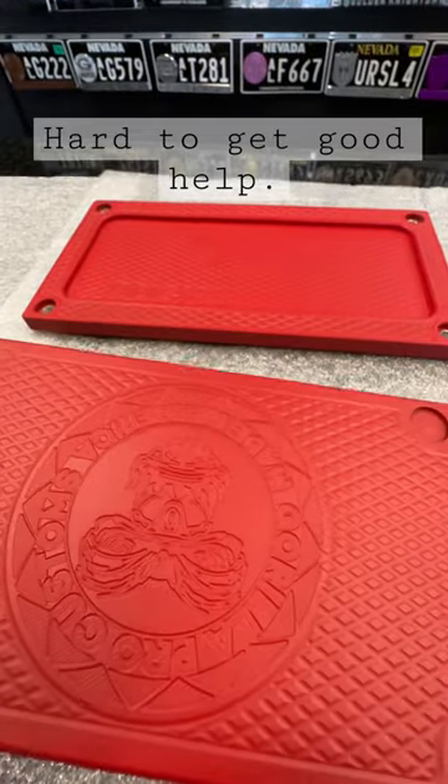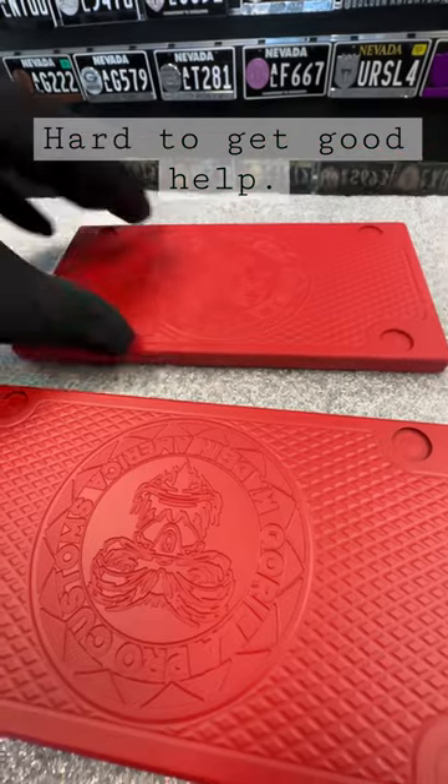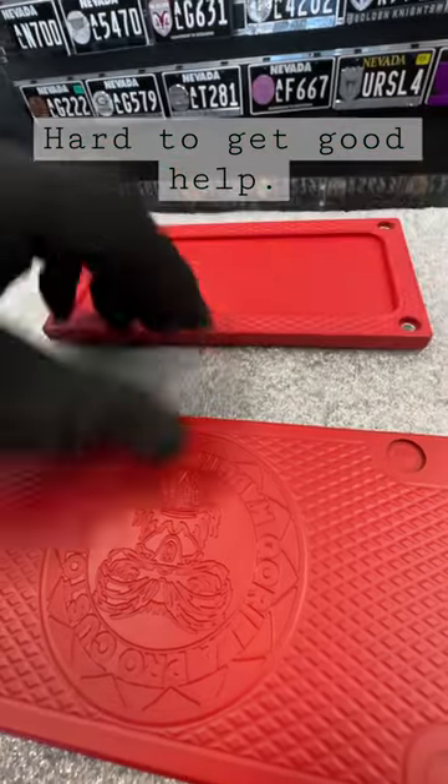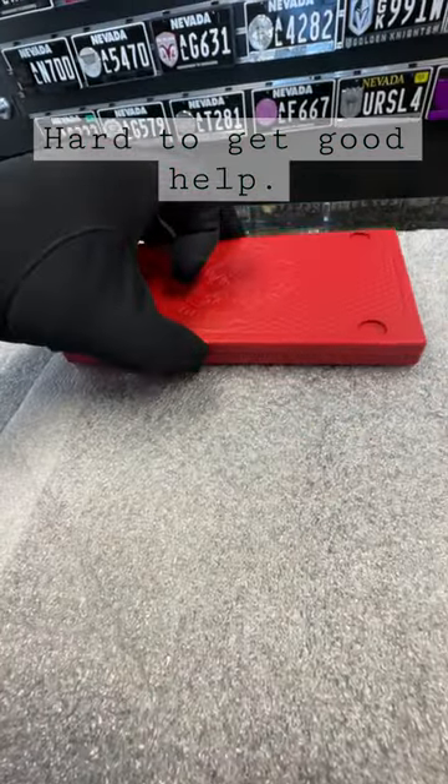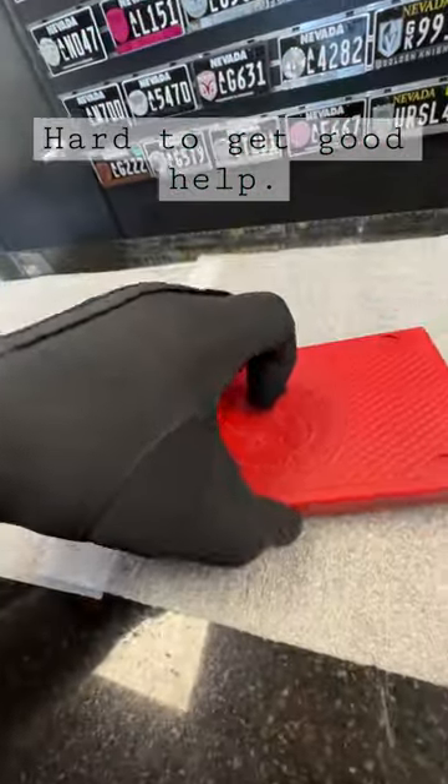Wait a second — this is two bottoms, dude. How am I gonna sell this? It doesn't even bolt together, man. You just can't get help nowadays, what the hell.